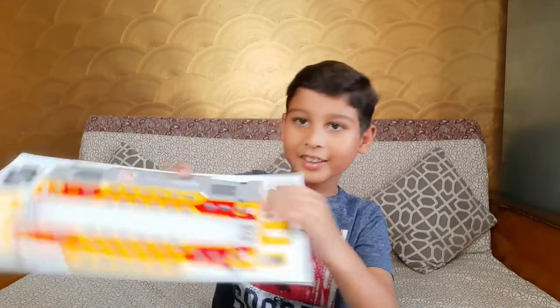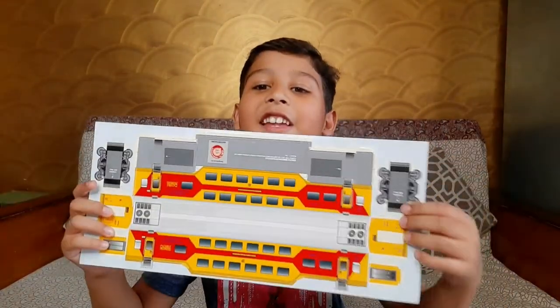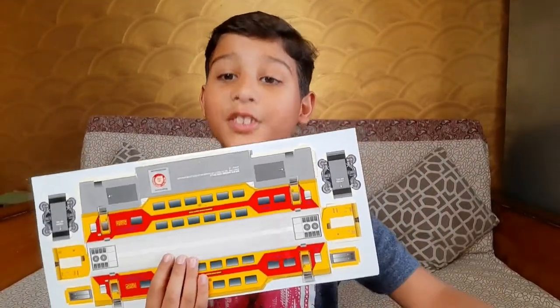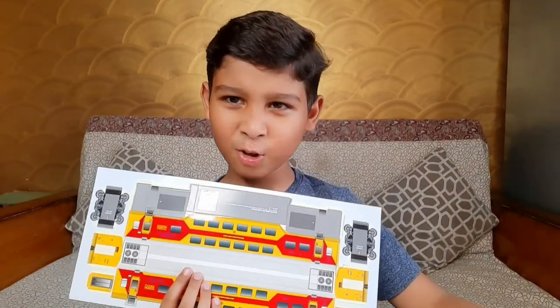Hello guys, welcome to Kyan's Kingdom! Today I will show you something which I bought in my last video. Look at this guys — do you know what this is? You're right guys, this is a double decker coach train! Now you will think it doesn't look like a train.